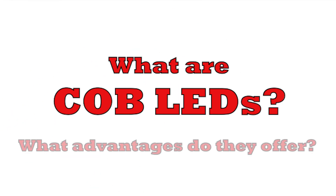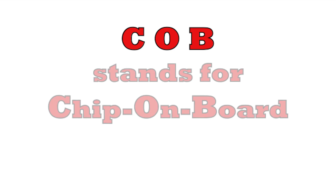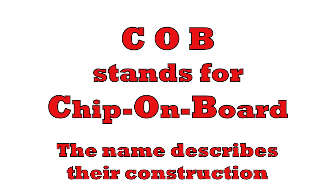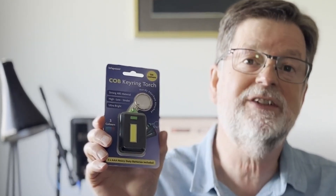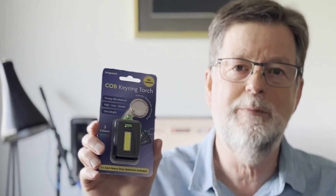If, like me, you've seen many references to COB LEDs in recent years, you may be wondering what they are and whether they offer any advantages. The name COB stands for Chip On Board, and this refers to their construction, as we'll see later. They come in a whole variety of products these days — torches, strip lights, various forms of lighting, and even in a keyring advertised as a COB keyring.